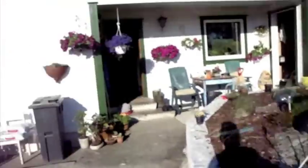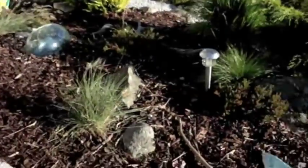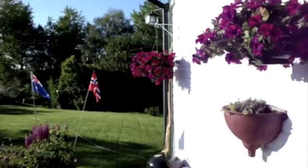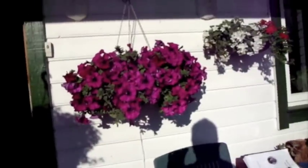Look at that beautiful sky — not a cloud in the sky. Loving this weather. And that's how it is.